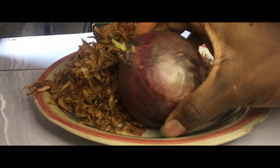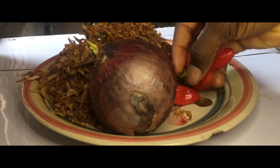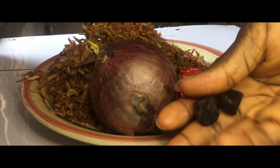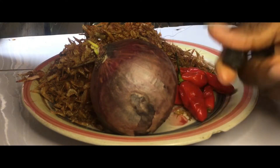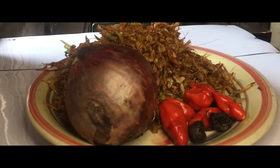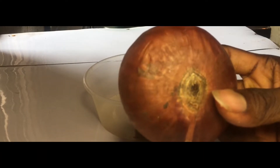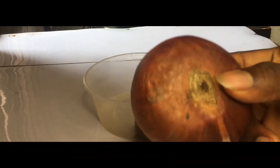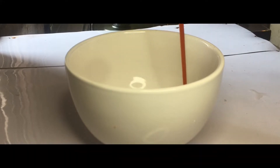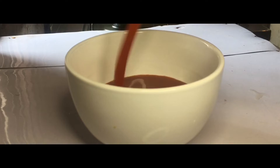For this recipe we are not going to use a blender to blend it the way we normally do — we're going to use a manual hand grater to blend this. There's a unique flavor that it adds rather than blending everything together. I'll also be using some seasoning cubes, some salt, and some onions for cooking the meats. And of course we have our palm oil — we can't make this dish without palm oil.